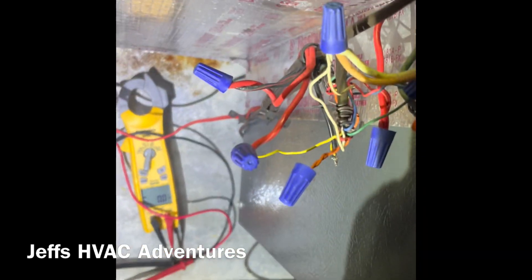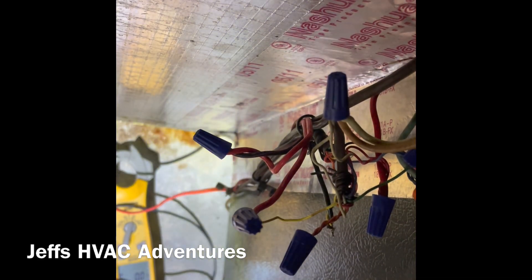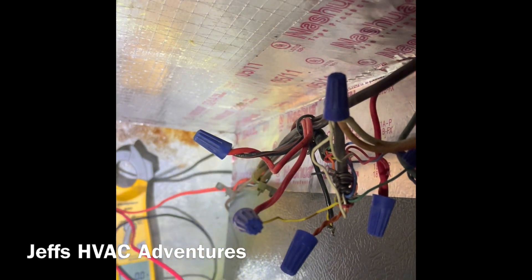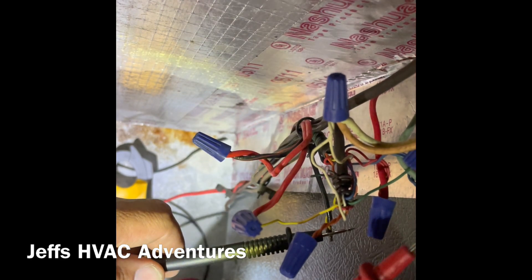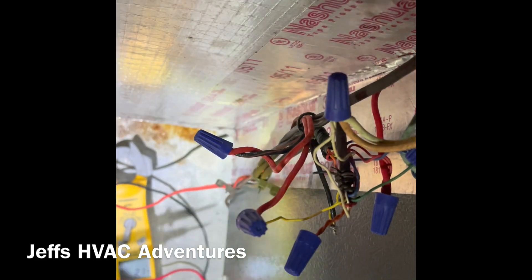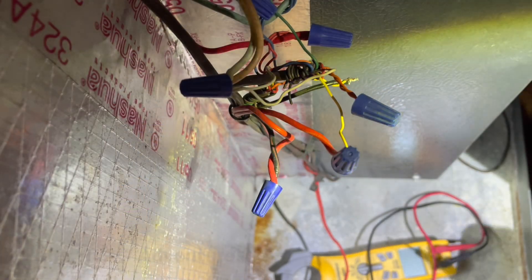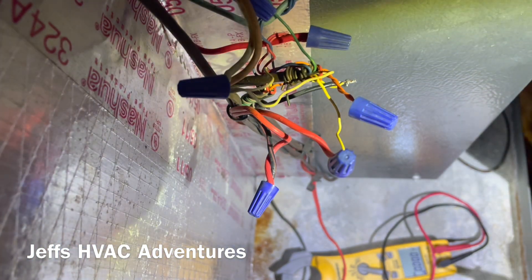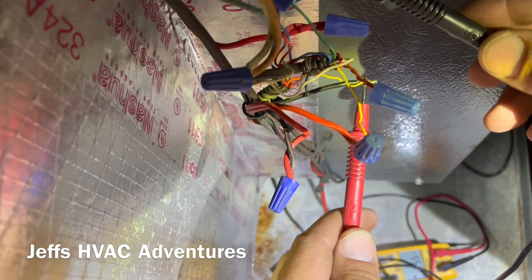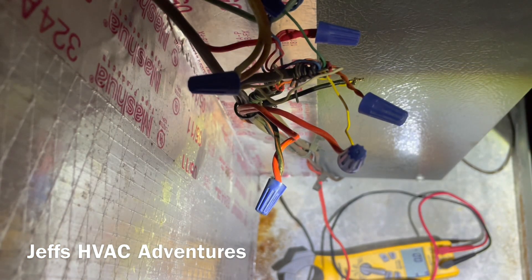We've got these wires repaired now. We have 24 volts - you can notice down there we have 25 volts now, so we have low voltage power going to the outdoor unit. We got the wires fixed, testing from Y to common, and we've got 25 volts, so we're good there.